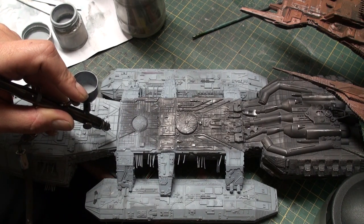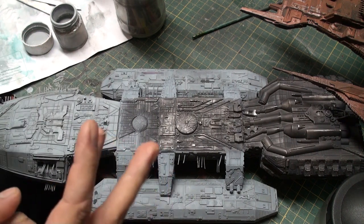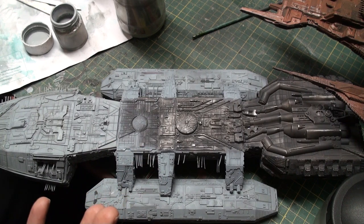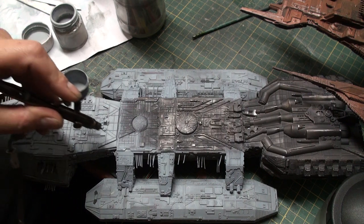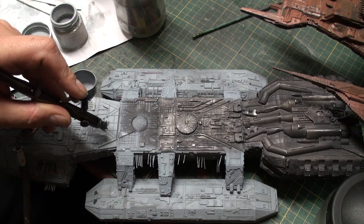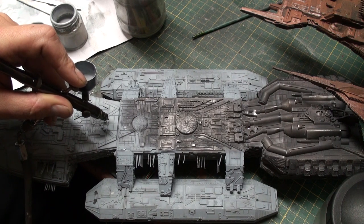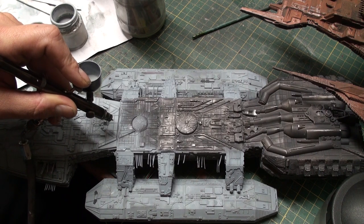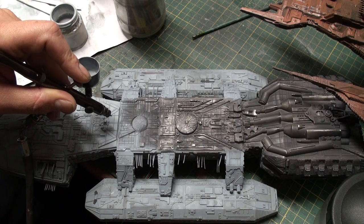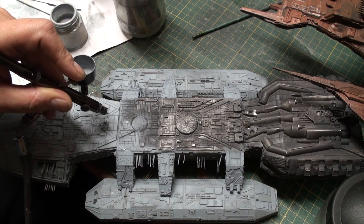After that there are, let's see, one, two, three, four, five steps. So as I said, the first step will be trying to hit every single panel individually as much as possible, and that does creating a slight pre-shade effect. So that is step one.